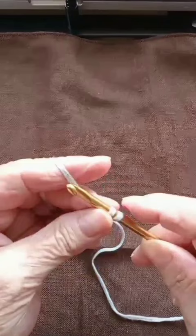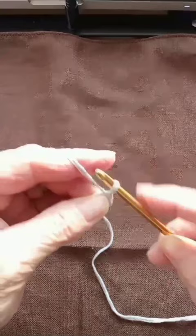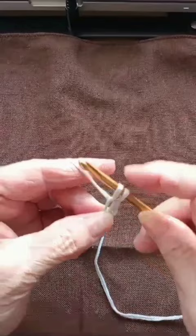Pinch, yarn over and pass through two. So go to the pinched part, pull up a loop, pinch, yarn over, pass through two.